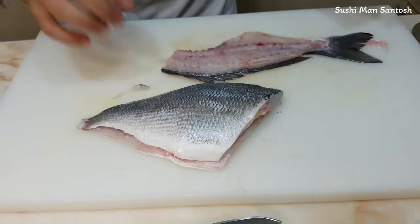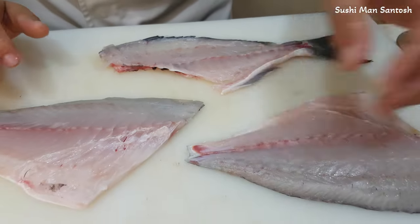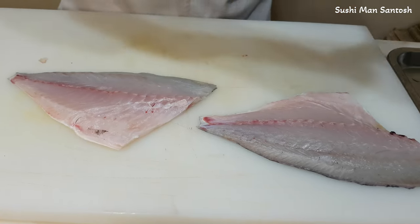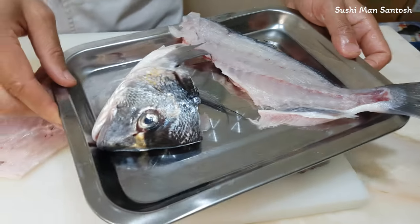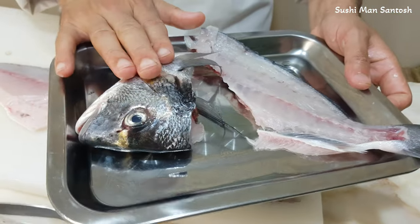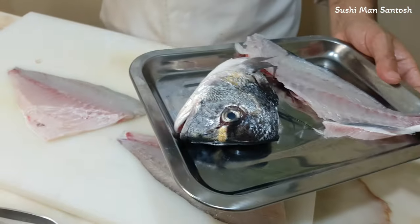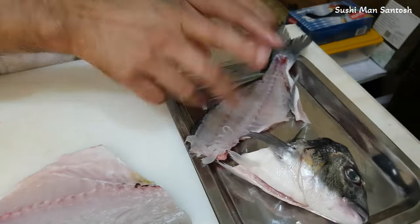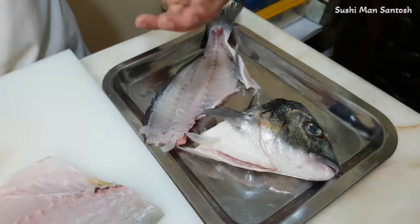This is how we can fillet the sea bream very easily — this is for the beginner. Here is the first fillet and there is the second fillet, and that is the bones. Those bones and the head part we can use for the stock — we can make very good, tasty, and delicious soup. There is a little bit of meat left, but don't worry, we can make the dashi.